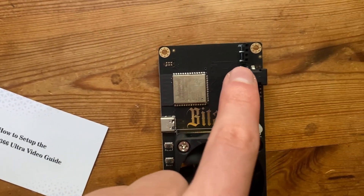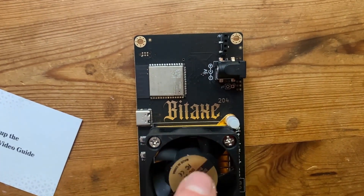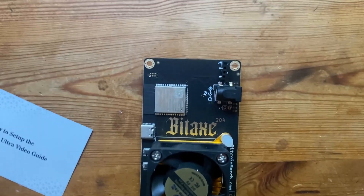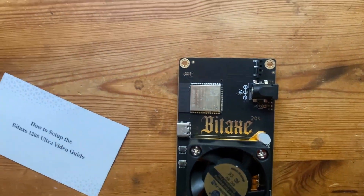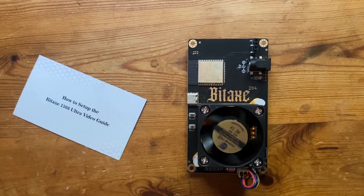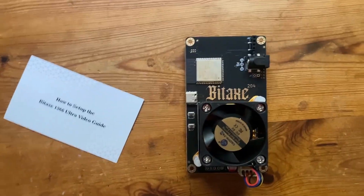One thing I noticed is that it doesn't appear to include the LCD display. So we'll just have to look on the dashboard and see what we're pulling in terms of hash rate and the watts going through it. But let's get it plugged in and set up.